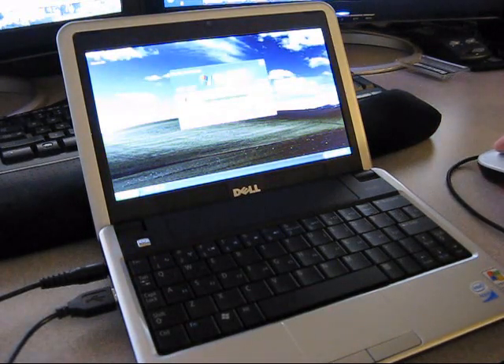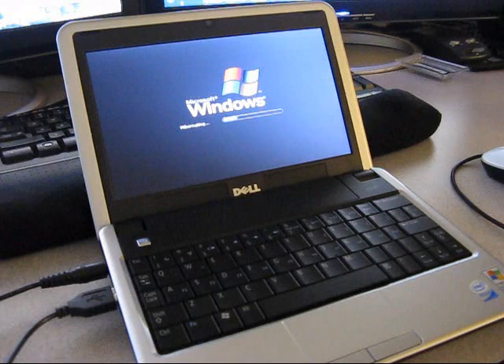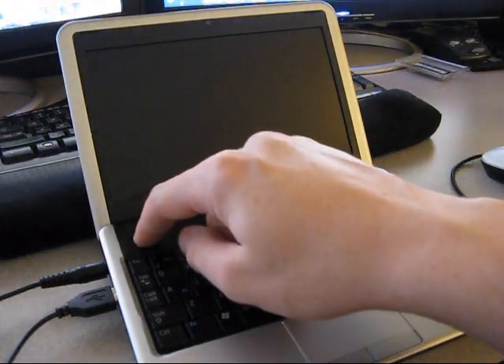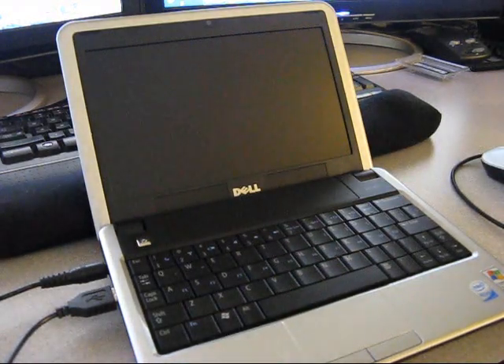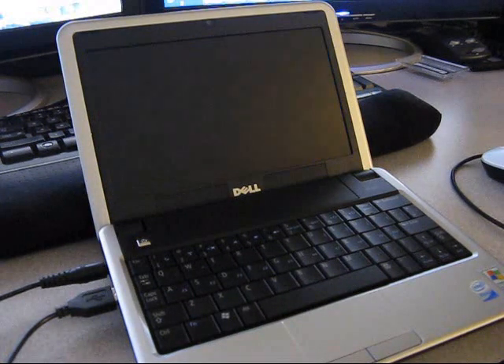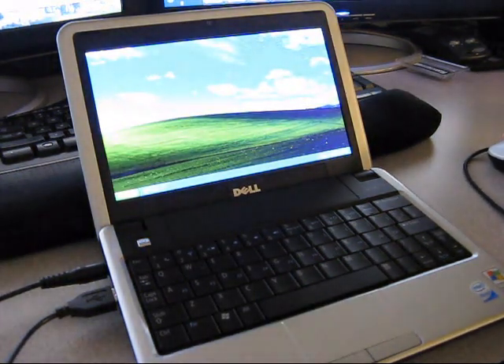The other impressive thing is hibernation. I'm going to hibernate this now. It takes a little while to shut down with hibernation, but it's worth it. Now I'll go ahead and turn this back on, and you're back at a working desktop in 15 seconds. I think that's pretty awesome.